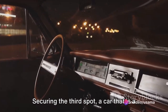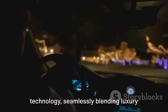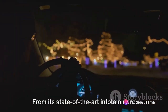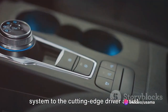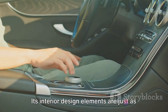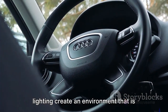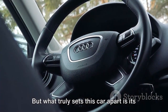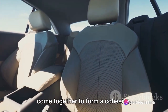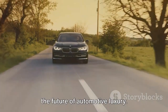Securing the third spot is a car that is a technological marvel in the world of luxury automobiles. This machine seamlessly blends luxury with the latest innovations, featuring a state-of-the-art infotainment system and cutting-edge driver assist technologies designed to provide an unparalleled driving experience. Its interior design elements offer opulence in every detail — fine leather seats, touch-sensitive controls, and ambient lighting create an environment that is both comfortable and stylish. This car truly represents the future of automotive luxury.